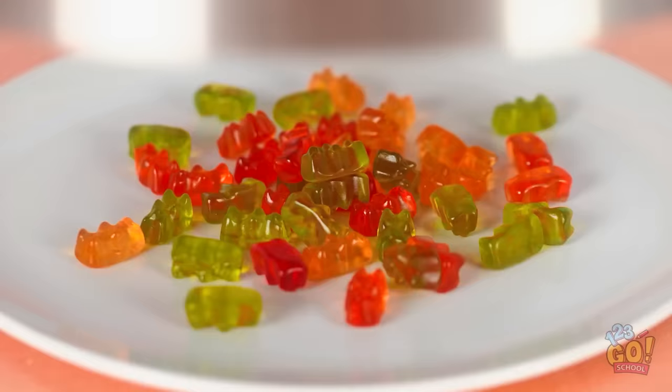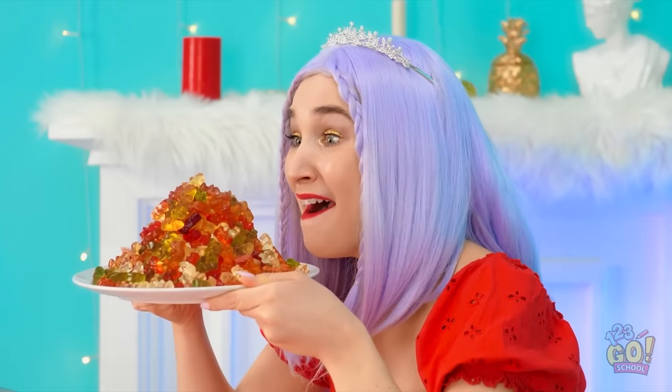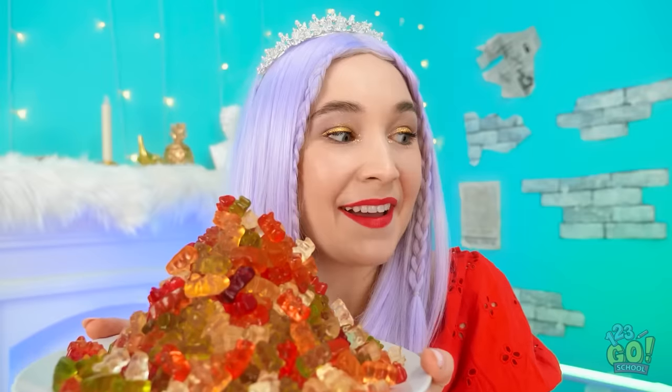There's even more gummy bears now! Let's try it again! Yes! It worked! I want even more gummy bears! It just keeps multiplying! It's turning into a whole mountain of gummy bears! Hey, look at this! That's pretty cool, I guess.